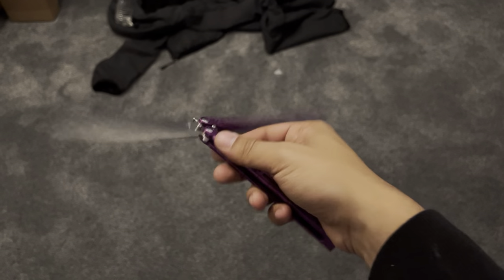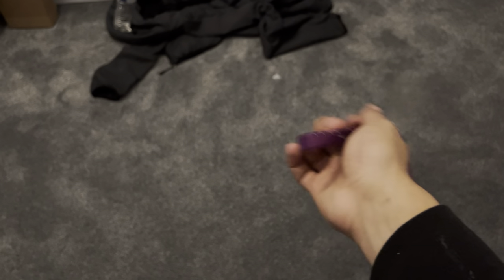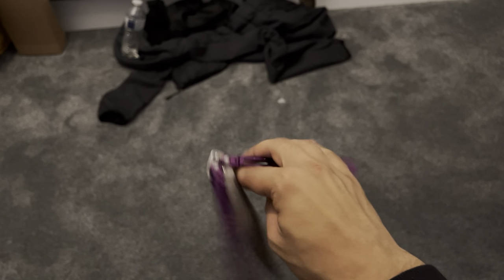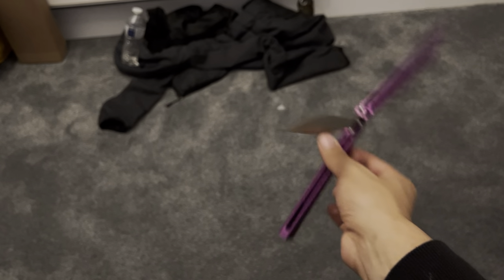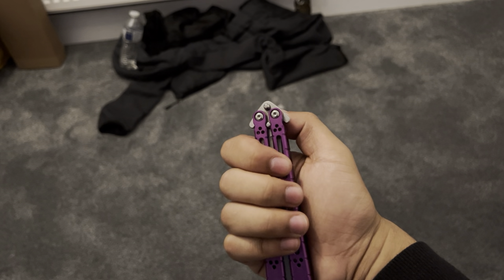The tang pins are surprisingly good. I'm also surprised that it comes with spare tang pins — I didn't even have to swap any of the tang pins out. It doesn't bang on the inside of the handle anymore, which is really nice. I also don't have this tightened down, so I don't know how long the tune I have on it will last before I have to re-tighten the pivots. But I think it should be alright.